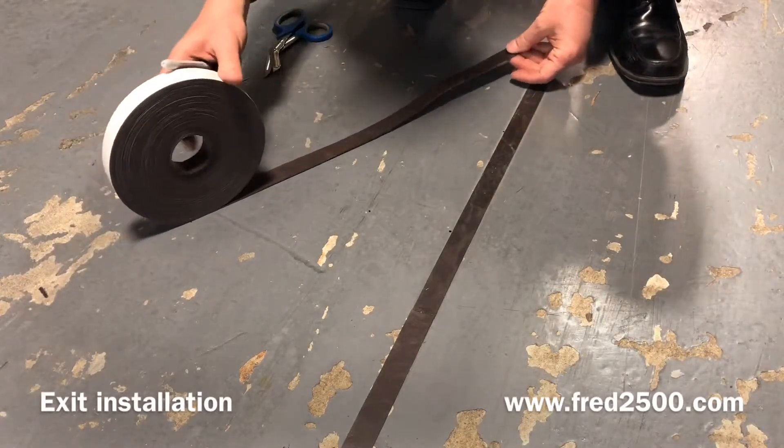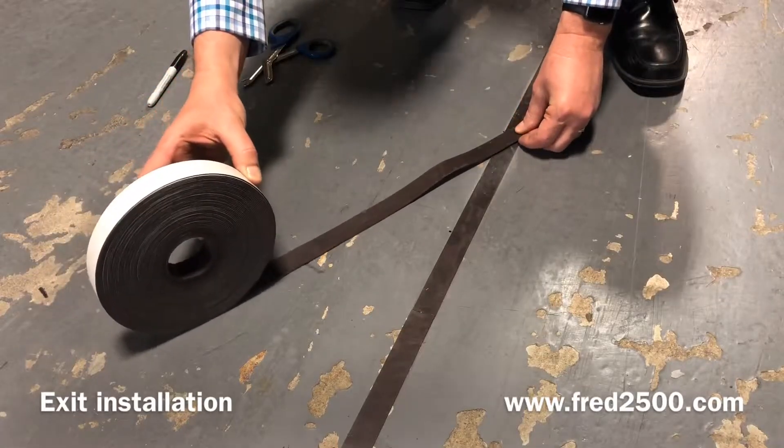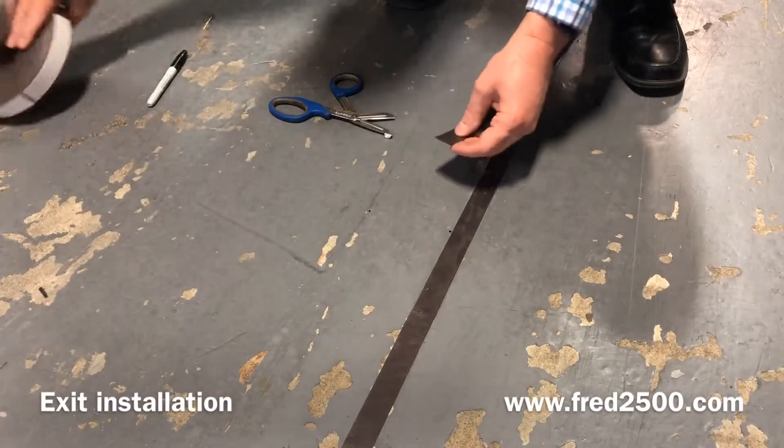Now you can roll out a section of tape, mark it, and cut it accordingly. The key here is that you don't want the tape to overlap at the joint.